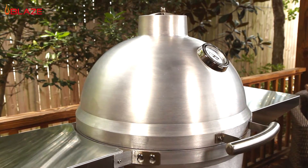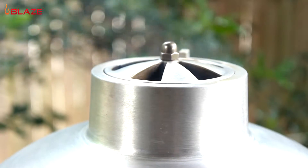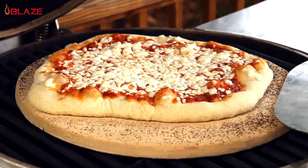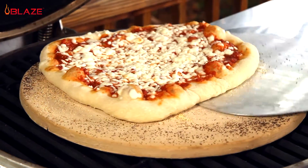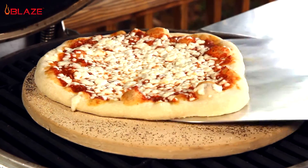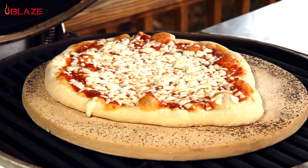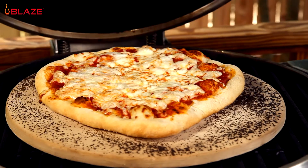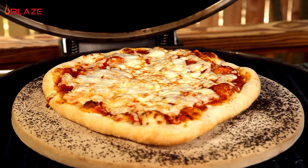Let the pizza bake with the lid closed for about a minute and a half. Then I like to see how it is going and give it a little turn. As you can see it is baking very even — I really didn't even need to turn it. I will let it cook for about 5 to 7 minutes total, just until the crust is golden and the cheese is bubbling.